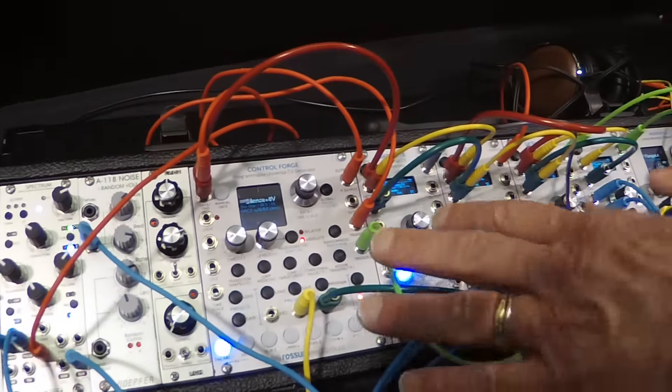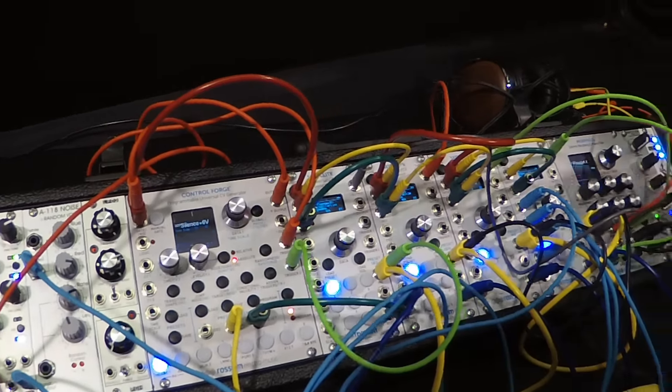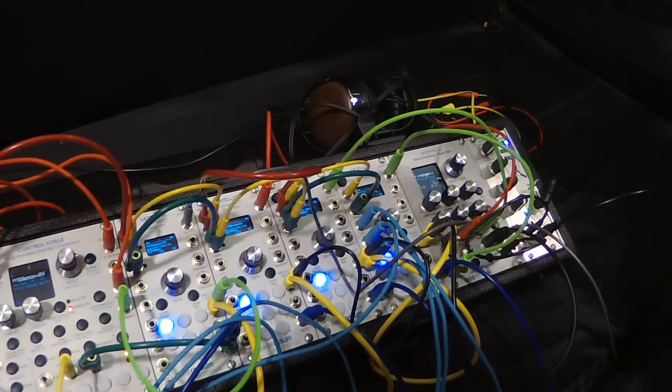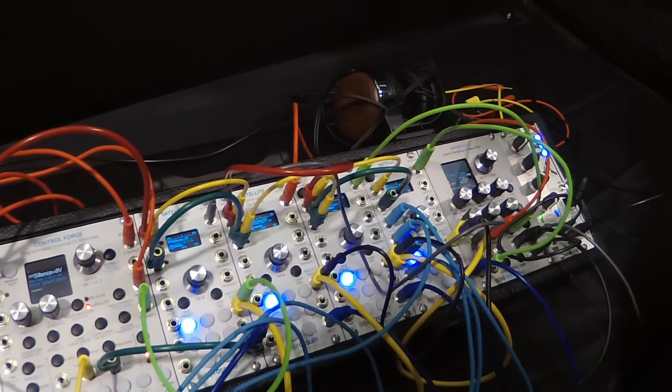I've got everybody hooked up so that all their sequencers are in sequence along with the filter sequencer of the Morpheus. So as I press a button, the Morpheus will be changing that. It makes my life very easy — I don't have to twist knobs and things like that.